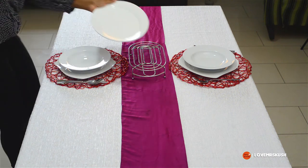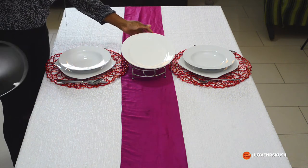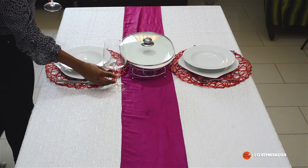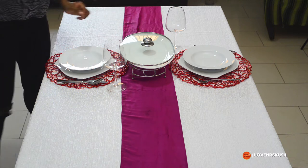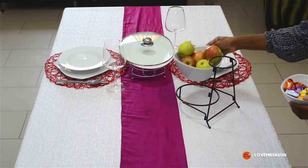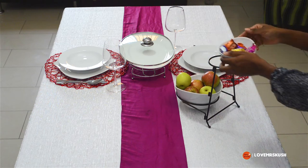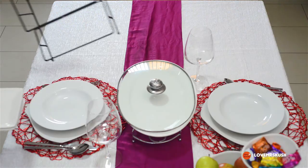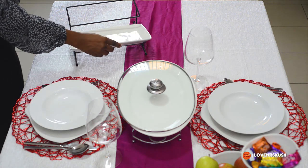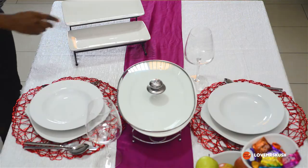I bought a chrome stand and I'm putting a small platter on there, then wine glasses because we're wining and dining — it's Valentine's! I also have a chrome stand that holds cute ceramic bowls: at the bottom I'll put fruits, and on top I'll put sweets. And I have another chrome stand I'm going to use as well.